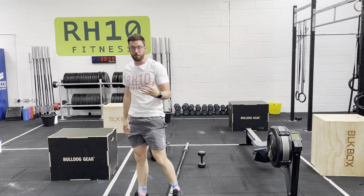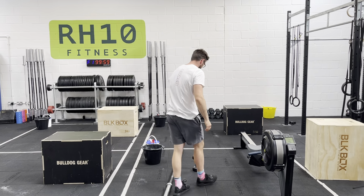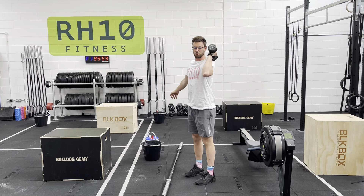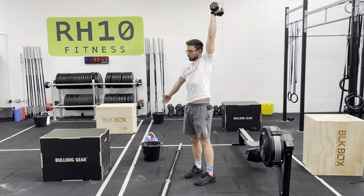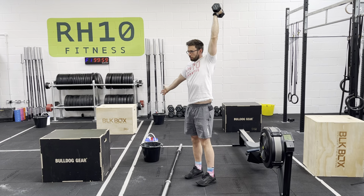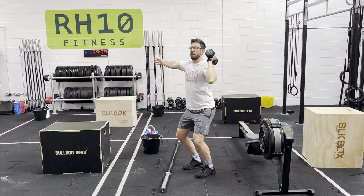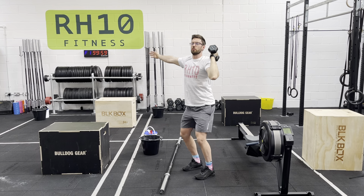Minute number 3, grab a dumbbell — should have one in your box. We're going to look at some dumbbell pressing. We could look at strict pressing it: dumbbell on the shoulder, elbow forward, stretching all the way up and through. Or we could go push press: dip, drive, punch overhead. Include both in your warm-up.